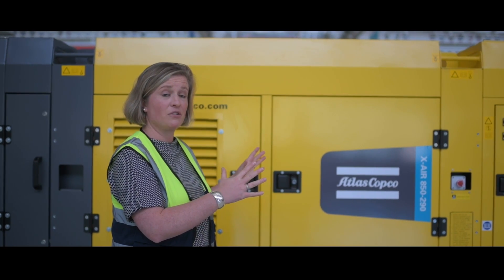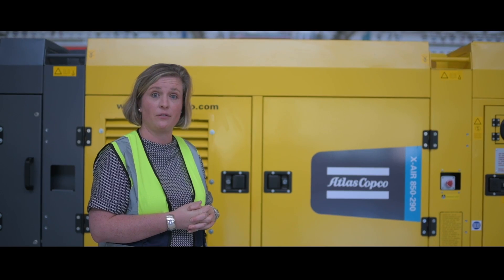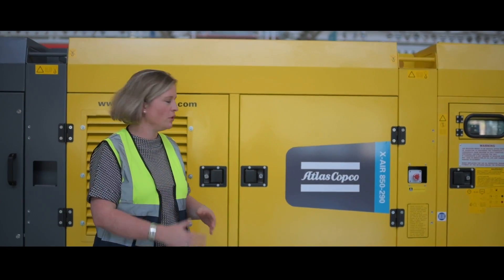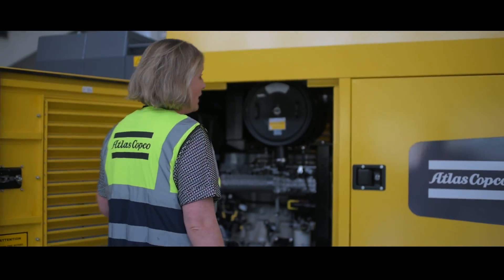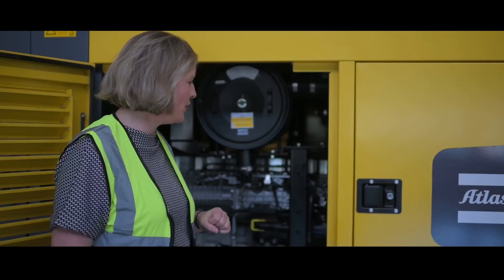It's a very compact solution because we are working with an 8.9 liter Ashok Leyland engine. With this smaller engine comes much improved fuel efficiency, a much smaller footprint, and you can also perform single side service, which is of course ideal for excavator mounting.